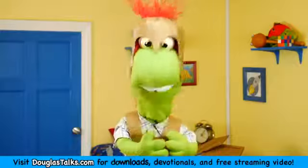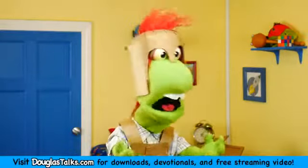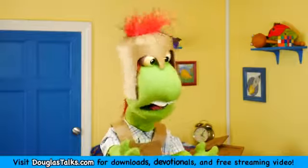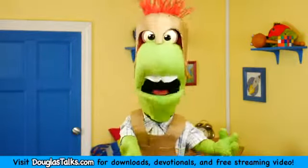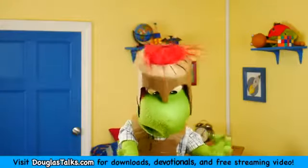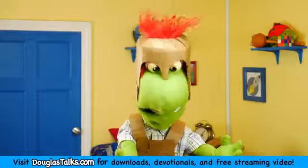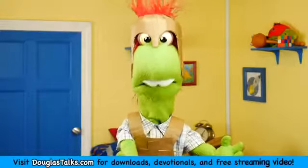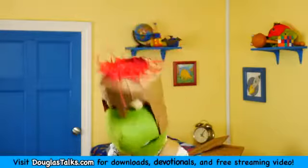The armor of God is not physical armor. It's not made of steel or iron, or certainly not cardboard — this is just a fun visual reminder. But you haven't seen my shoes yet. Now, I gotta admit, these shoes are super uncomfortable because the real shoes are supposed to be made out of leather, but I made mine out of cardboard, so they're really itchy. Let me take one off and show you.